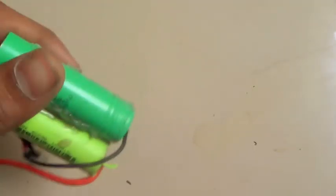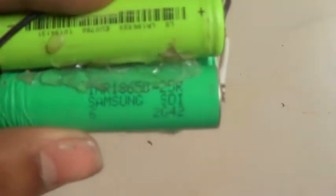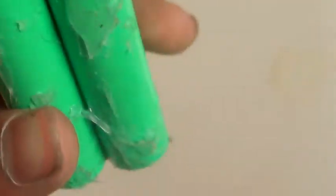Hello guys, welcome to my channel, it's Anuj here. Today I have ordered a battery from Amazon which is the Samsung 18650 25R. Look here — INR 18650 25R, Samsung SDI. These batteries have high drain properties.